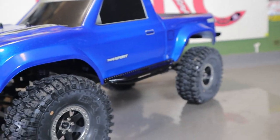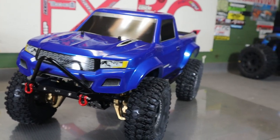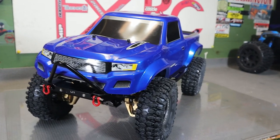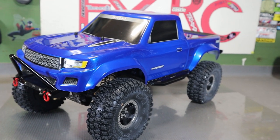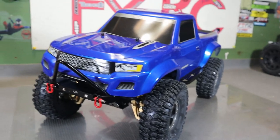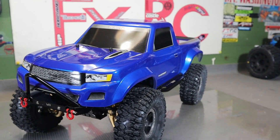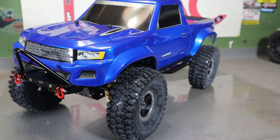This truck definitely met all my criteria. One, it looks just amazing - a badass truck. Two, out of the box this truck is already amazing. And three, there is an abundance of aftermarket parts for this thing - so many, across the whole price spectrum from lower-end to crazy high-end aftermarket parts. There's just so much you can do with it.